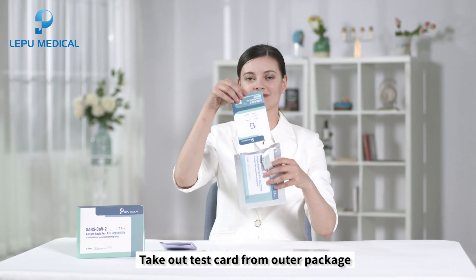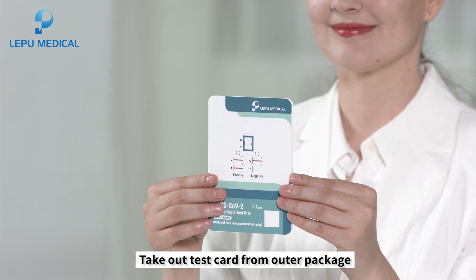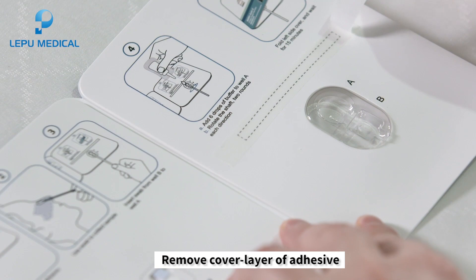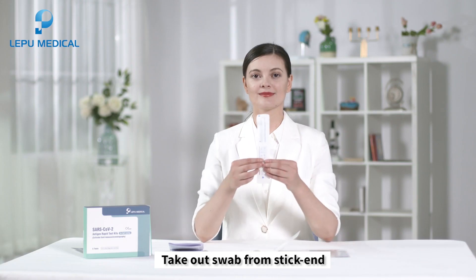To operate the test, take out the test card from the outer package. Place the test card flat on the table. Remove the cover layer of adhesive. Take out the swab from the stick end.